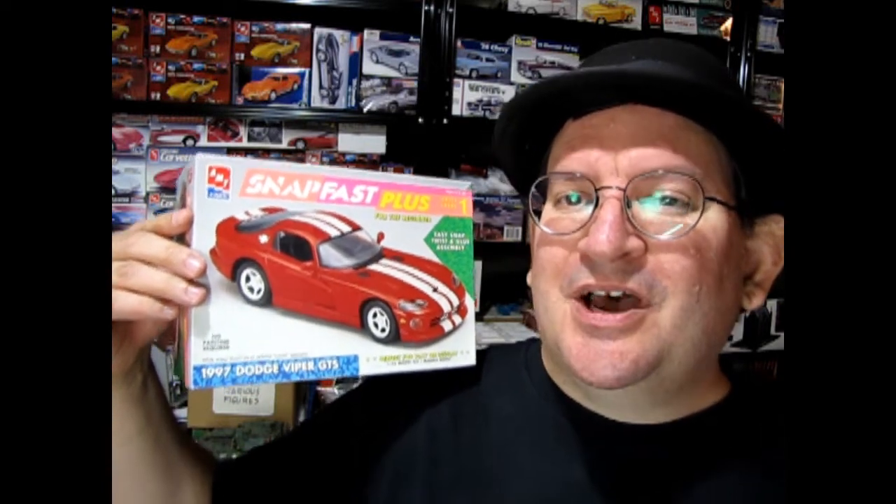So let's get to the end of the video by first unboxing this model kit and taking a look at it, and then we'll see you at the end. So now let's go down to the bench and see what's in the box.